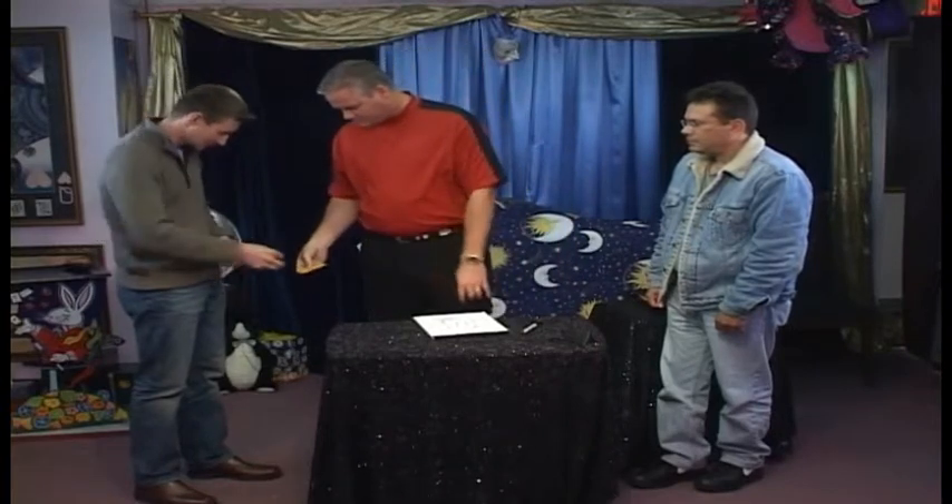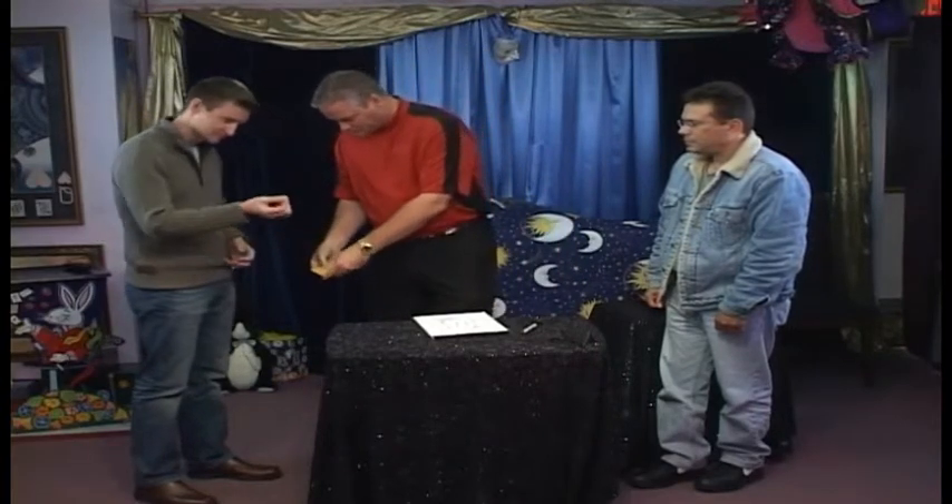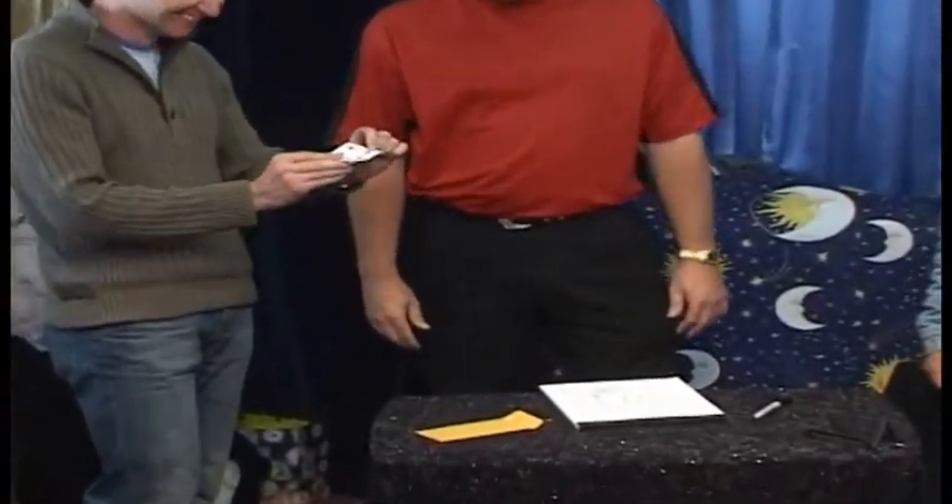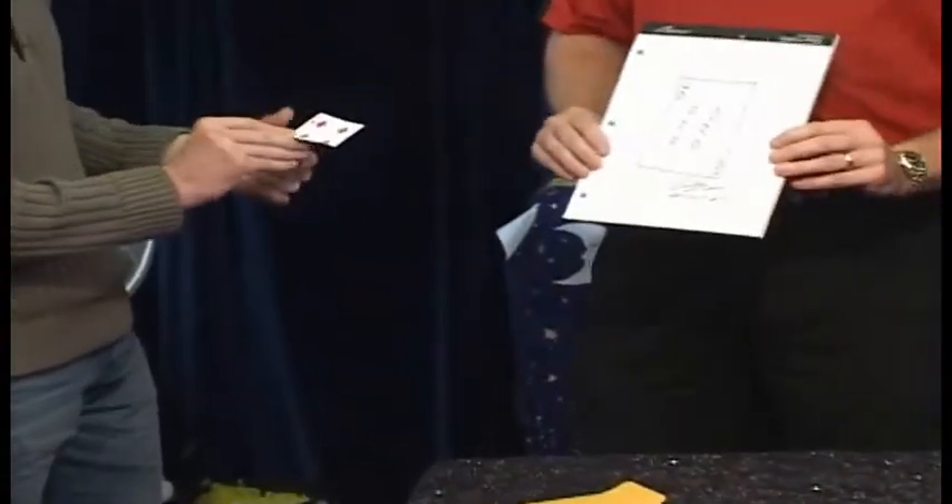I've had that envelope there the whole time — it's been in plain view. What I'd like you to do is help me with the paper clip — take the paper clip off. I'd like you to look inside. What did you see? A playing card. Could you open your hand? Cup your hand. You see anything else in there? Nothing else. Open it up — we'll see if we were on the same page. Six of diamonds. That is your six of diamonds.